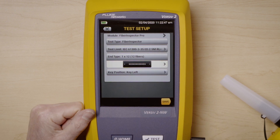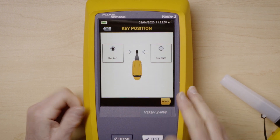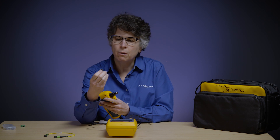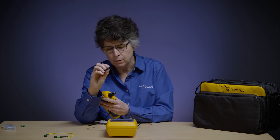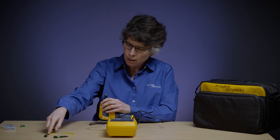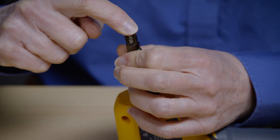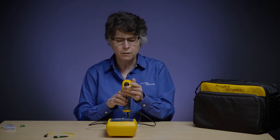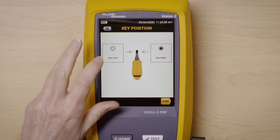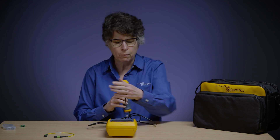Save, Done. Notice that since I have now chosen MPO, a new option has come up — key position. I need to tell the Versiv where the key is on my adapter. To test an MPO, I'm going to choose the correct adapter — this is for an M12 or 1x12 APC because I'm testing a single mode cord. When I put my adapter on, you'll notice that it is keyed. In this case, my key is on the left, so I'm going to select Key Left. This tells Versiv where Fiber 1 is versus Fiber 12 on my array.